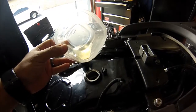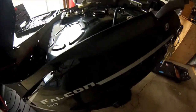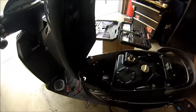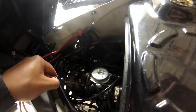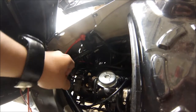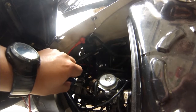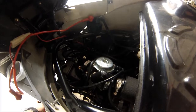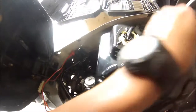Pour that right back in there — every penny counts. Now let's go ahead and unscrew this to release the carburetor. That's pretty loose.